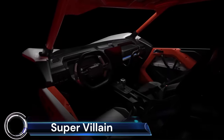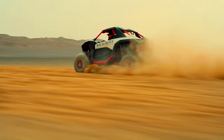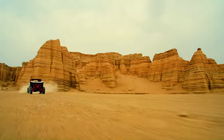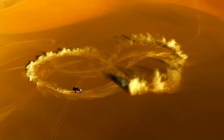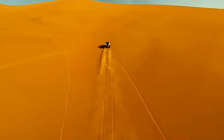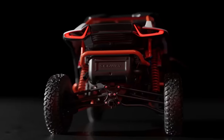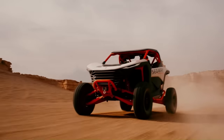The Super Villain SX-20 Hybrid is a groundbreaking off-road vehicle from Segway Powersports. It's powered by a unique hybrid system that combines a robust 2.0 TGDI engine and a 70 kilowatt electric motor, delivering a maximum power of 330 horsepower and a maximum torque of 570 Nm.